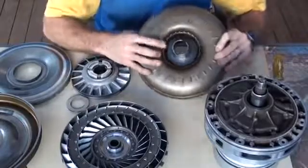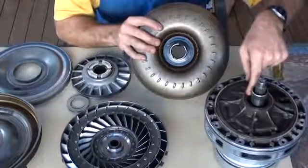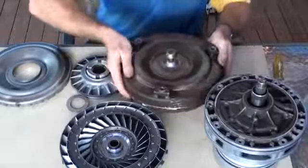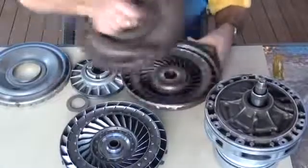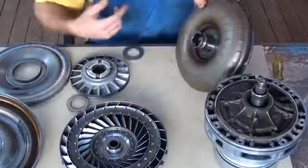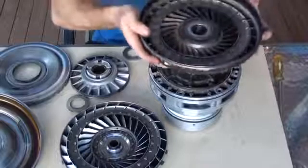On this side of the impeller you can see two slots — they lock into the oil pump on the inside. So the whole time the engine is turning, this whole mechanism is constantly turning around. Since it's locked into the oil pump, there is oil pressure provided for the transmission by the oil pump whenever the engine is running.